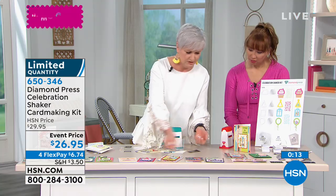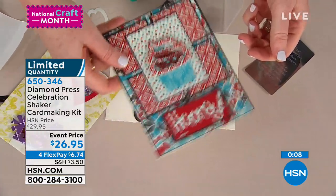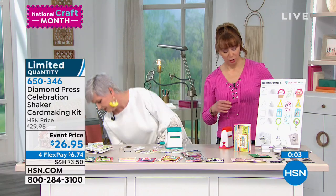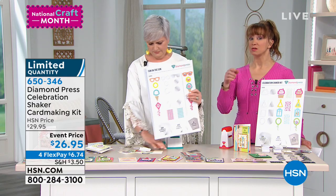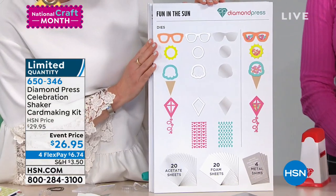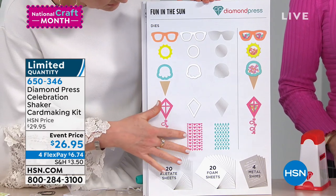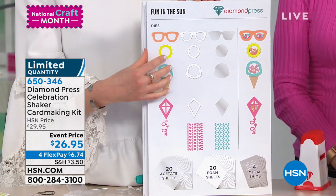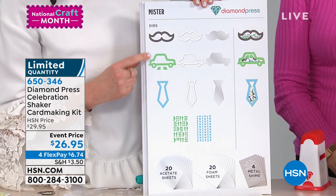Look at how beautifully that comes out — creating these amazing, precious projects. This one has the food-safe sprinkles in it. Let's show everybody one more time what they're getting with each auto-ship — remember you're always in complete control. In May, fun in the sun ships to you: you get the sunglasses, the sun, the ice cream cone, the kite, the hearts, the diamonds, and of course the twenty acetate sheets, foam sheets, and metal shims.